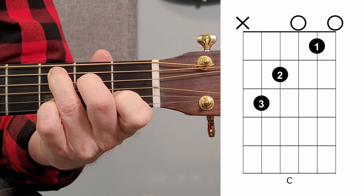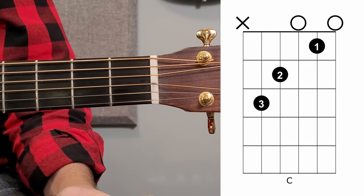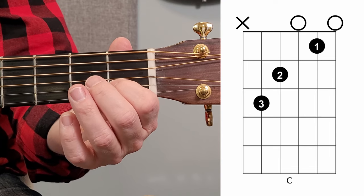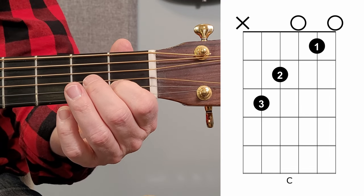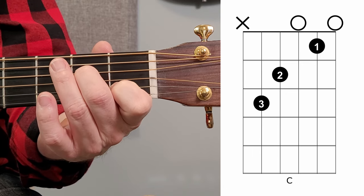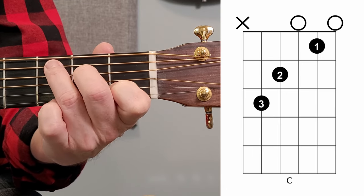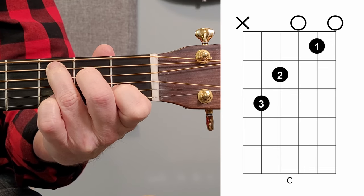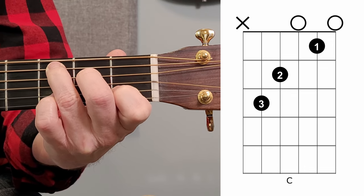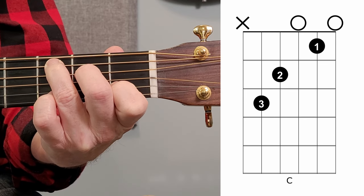Up next is the C major chord. The first string is played open. The first finger goes on the first fret on the second string. We play the third string open. We place the second finger on the fourth string at the second fret. And then our third finger goes on the fifth string, third fret. We don't play the sixth string — it's X'd off in the diagram.